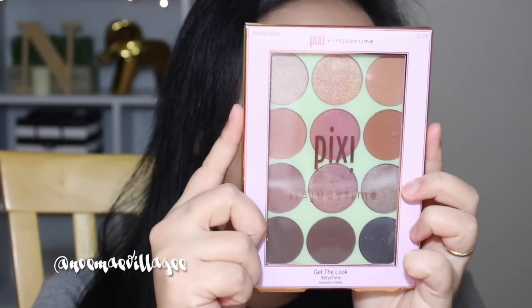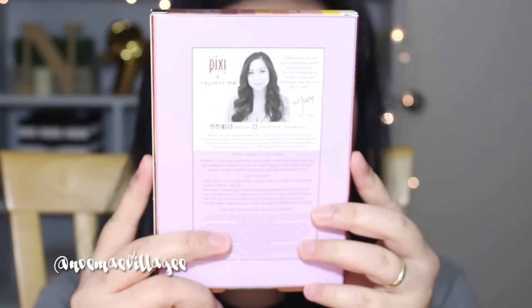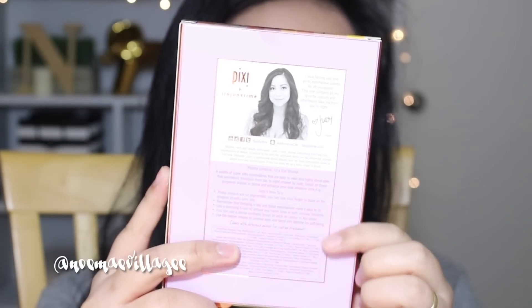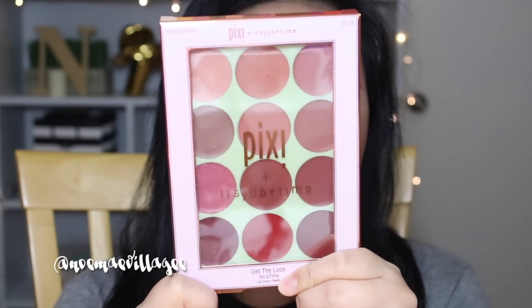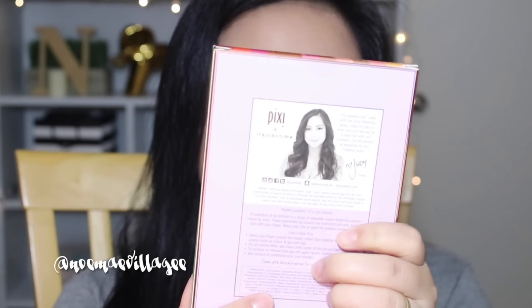This is the Pixi plus It's Judy Time collaboration palette. At the back it has Judy's beautiful face and then the ingredients and their social media sites. This is the It's Eye Time eyeshadow palette, and this is the It's Lip Time — all of these are beautiful gorgeous lip colors. At the back is the same information as well.